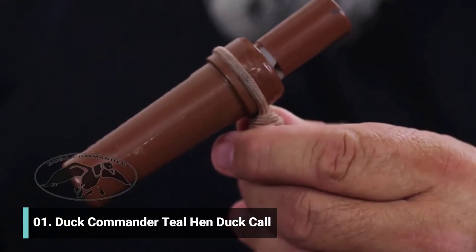It's a great call for beginners because it doesn't take a lot of air and gives you a lot of options when conditions change. Teal call — teal hen. This is the call that the teal hen makes: a little faster cadence and higher pitch than a mallard hen.